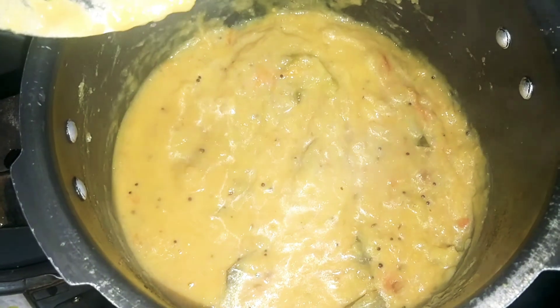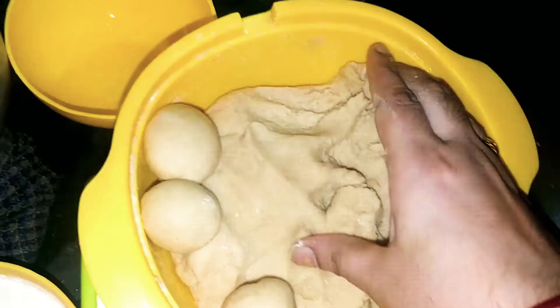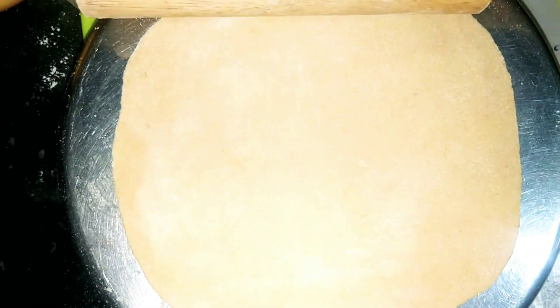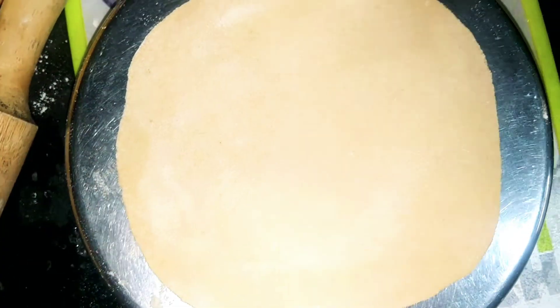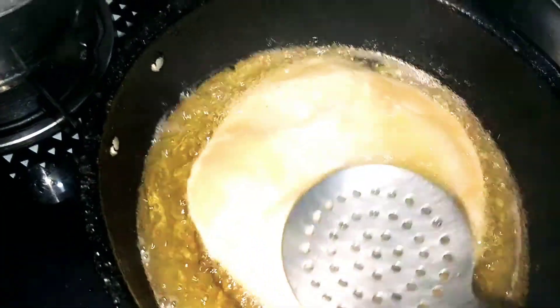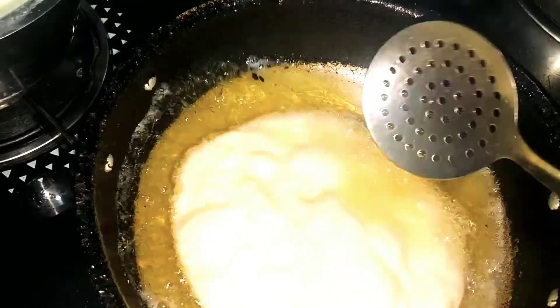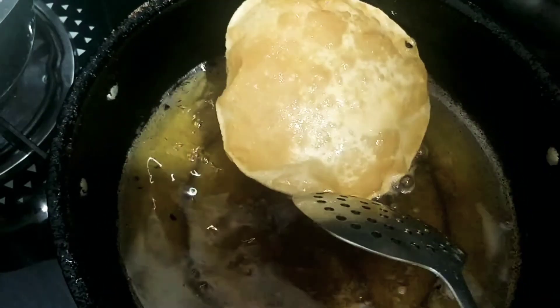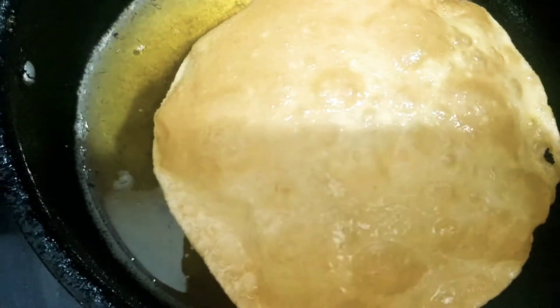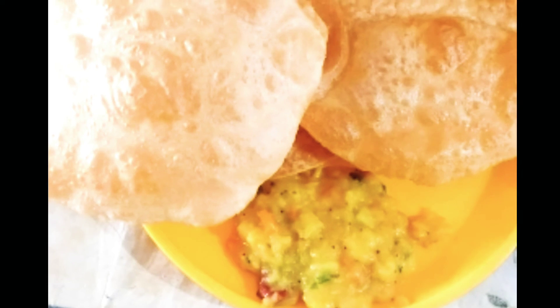Now let's cut and add 2 tablespoons of sugar, salt, and 2 tablespoons of sugar.